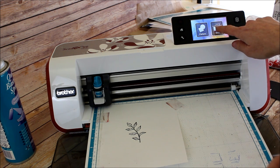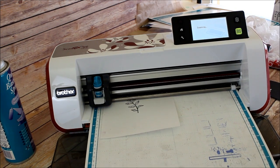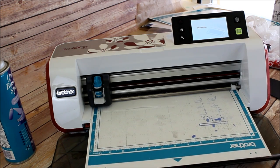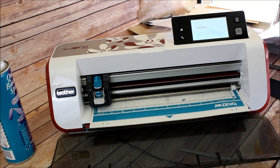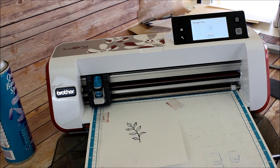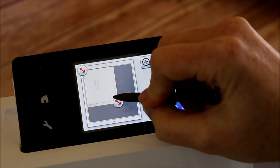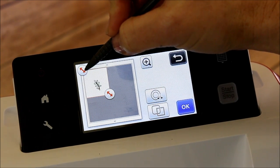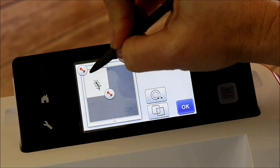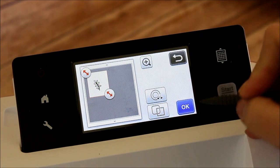You're going to go ahead and use the scan feature and then the direct cut feature. Now we're going to go ahead and work on this image at the screen. I'm going to tap OK and narrow the amount of space that the Scan and Cut actually has to look at. There we go — see, now it's only looking at this little space right here and I'm going to say OK.